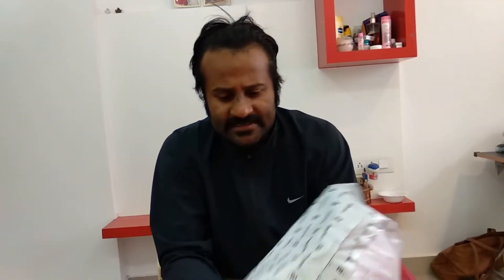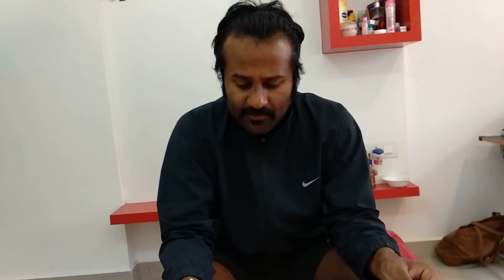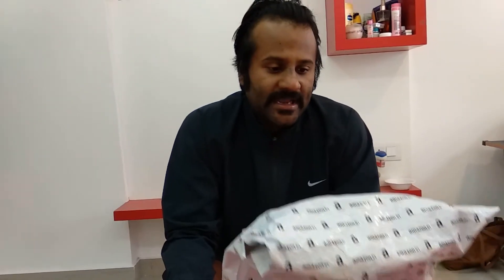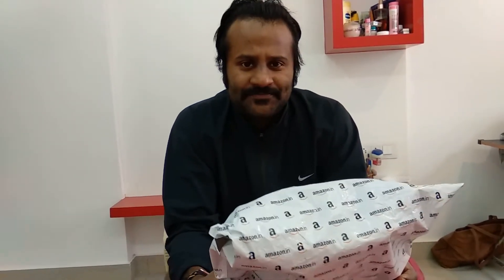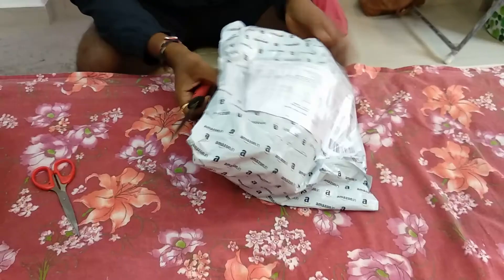Welcome to my channel! Today I have a new video all about unboxing a product. Here I have got a gorilla pod to mount my phone, my cameras, or any DSLR. This product just got delivered so I have not unboxed it yet. Before unboxing, I want to tell you that this product comes for around 850 rupees. Along with the gorilla pod, there are some camera lenses and other things. Let's check it out and unbox it!